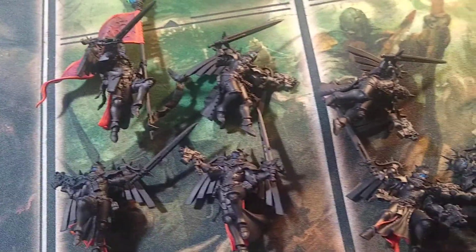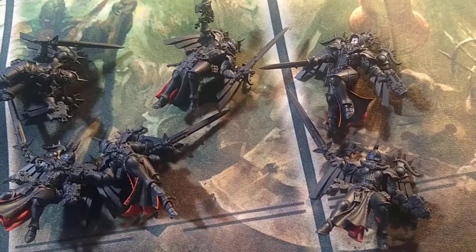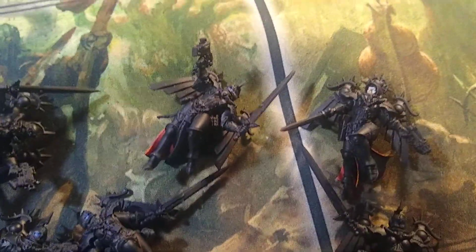Hey, hey, fellow enthusiasts. Look what has hit my painting bench. It's Adepta Sororitas. I've got these ten flying ladies on my bench, and they will be painted over the next few days.